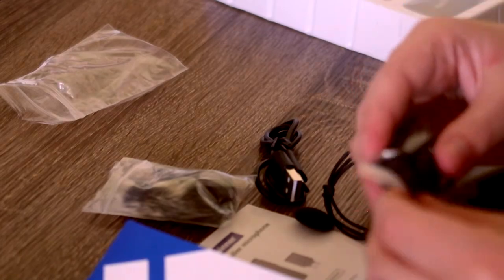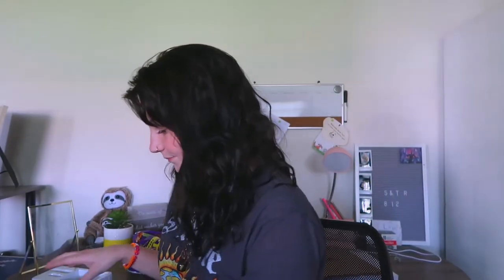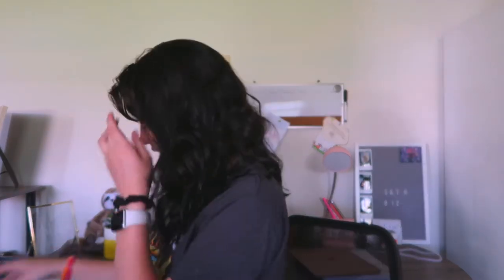So let's set her up. I don't really know how this works. It does look very nice, though. This is the charging case — it just looks like this. This is where you put in this, I think, which is the little thing that clips onto you. I believe you can put it into your computer, so that's what I'm going to try and do.